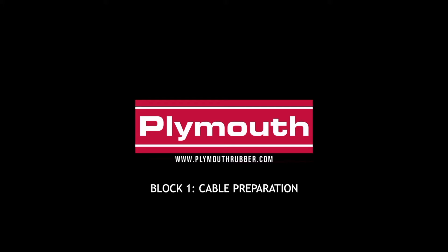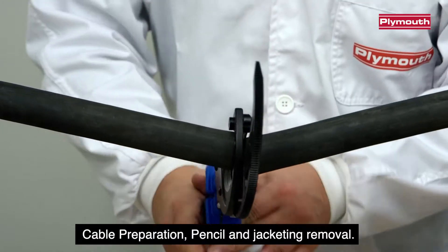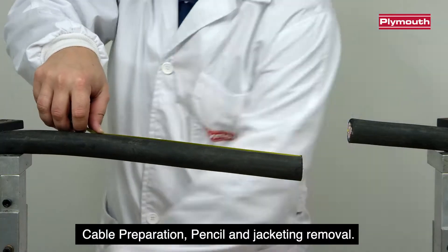Block 1: Cable Preparation. Pencil and Jacketing Removal.